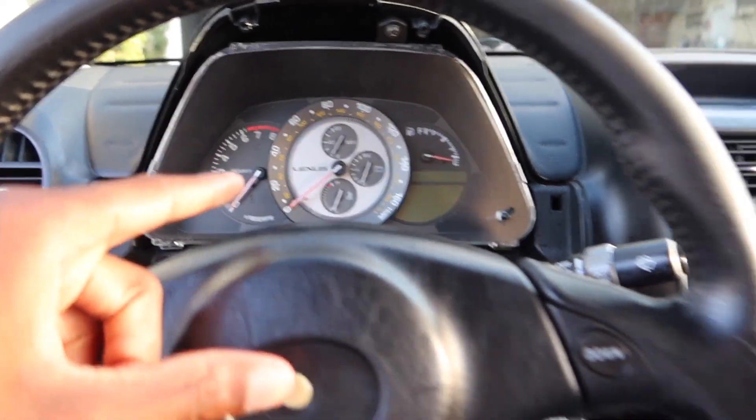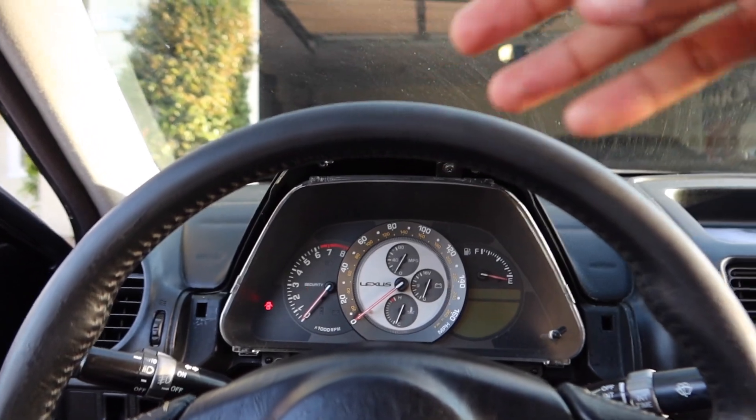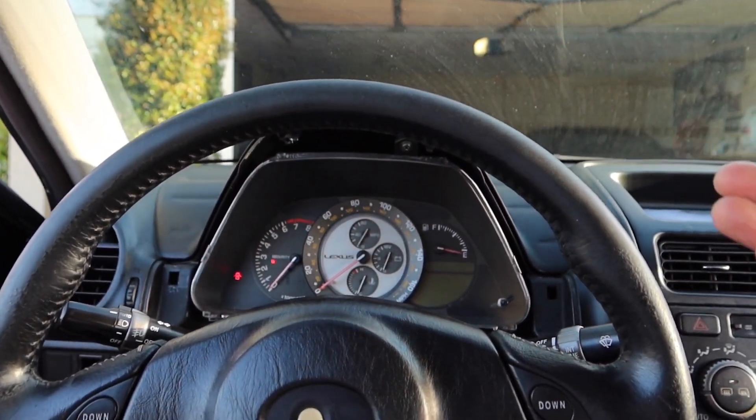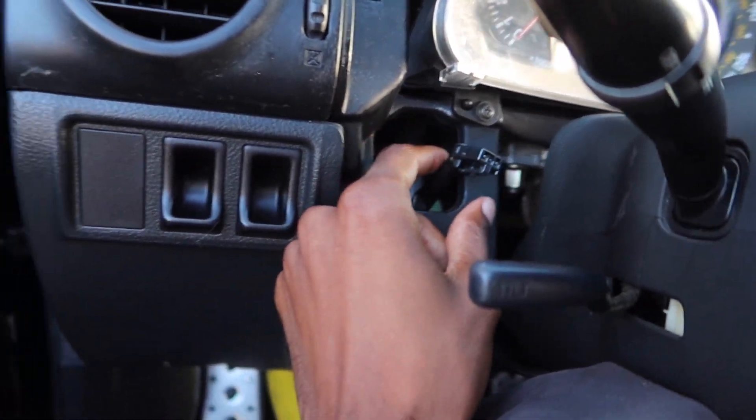Just to recap: when you take that cluster trim piece out, you pull it up and then tilt it over and it comes out — it's in there like this, you pull it up and tilt it over. This is the connector I was talking about, so you just unplug that.